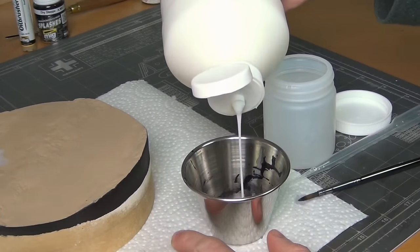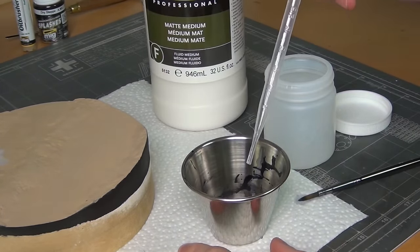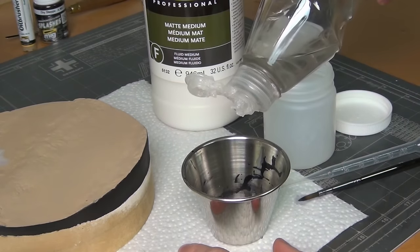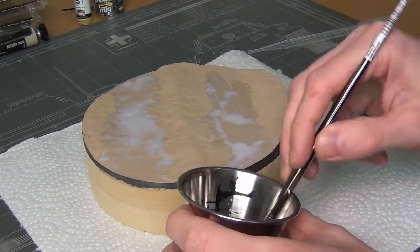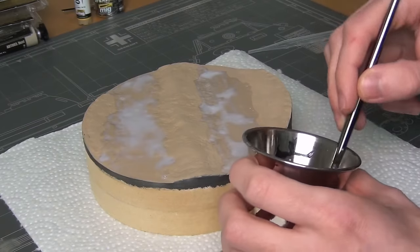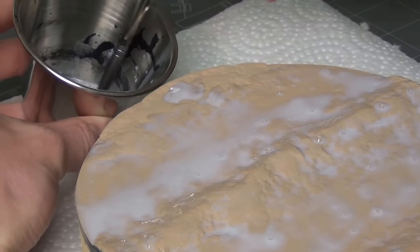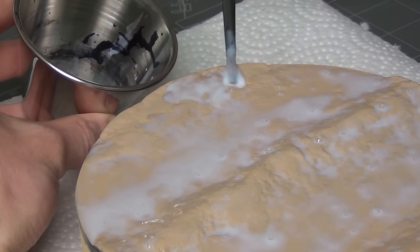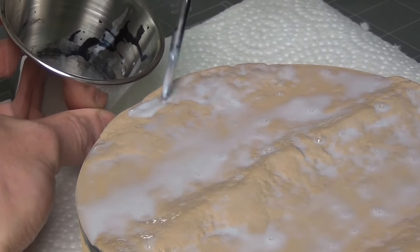Now I was ready for the real dirt effects on the base. To secure these in place I'm mixing up some matte medium, which is fancy artist glue — you could use PVA or white glue instead — thinned with some water and a drop of dish soap to remove the surface tension. I apply a generous coating of this over the entire base; don't worry, it'll dry clear, and it's going to secure the dirt effects we apply right on top.